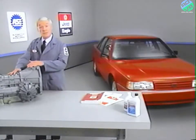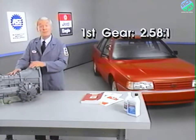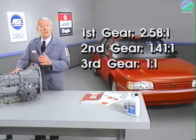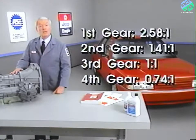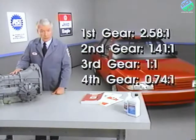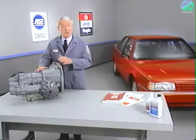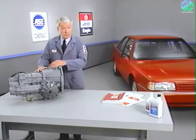The ZF is a four-speed automatic transaxle. First gear ratio is 2.58 to 1. Second gear ratio is 1.41 to 1. Third gear ratio is 1 to 1. And fourth gear ratio is 0.74 to 1, providing an overdrive range. One unusual feature of the ZF transaxle is its longitudinal design, as opposed to the transverse design found on most front-wheel drive transaxles.